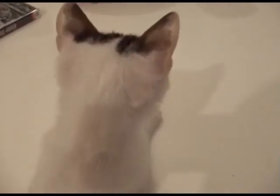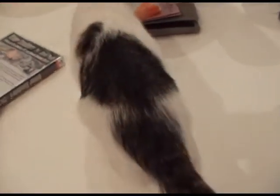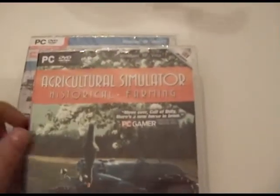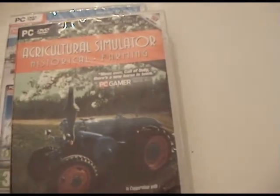Hello YouTube and welcome to my first unboxing. There's a kitty here — I have no freaking idea why. This is not a huge unboxing, only two CDs: one is the Winter Simulator two-in-one game pack, and the other is Agricultural Simulator Historical Farming. I pre-ordered — actually ordered — these games from Great Britain.